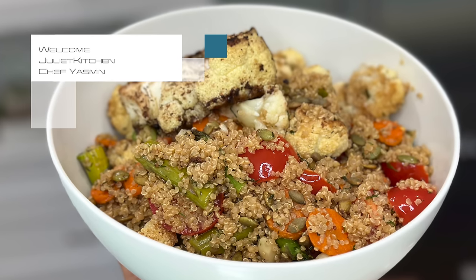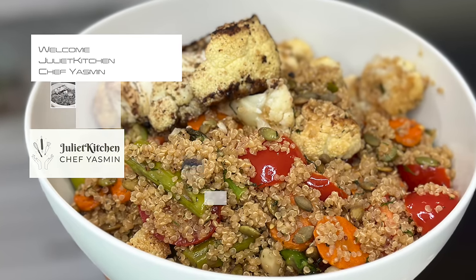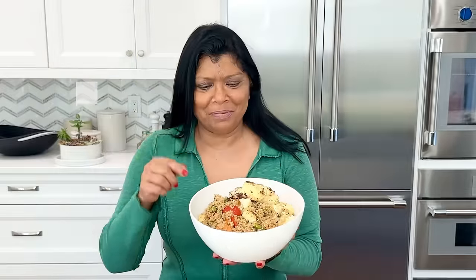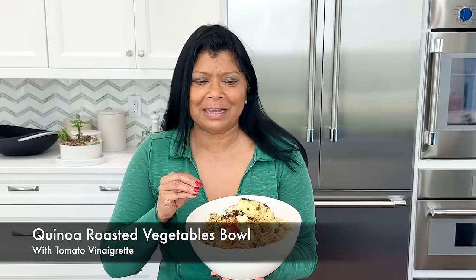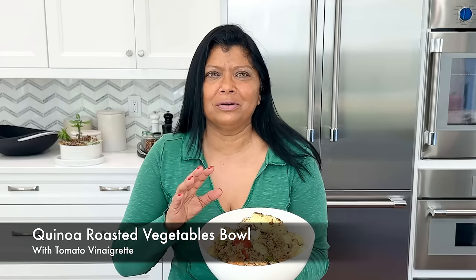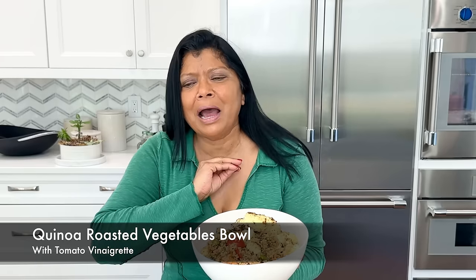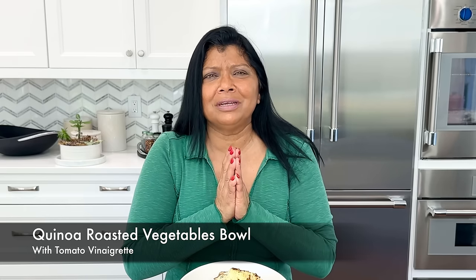Hello beautiful friends, welcome to Julia Kitchen with Chef Yasmin. Today's recipe is this amazingly delicious healthy quinoa salad with roasted vegetables and a tomato vinaigrette. It's absolutely delicious — I think you'll love it.